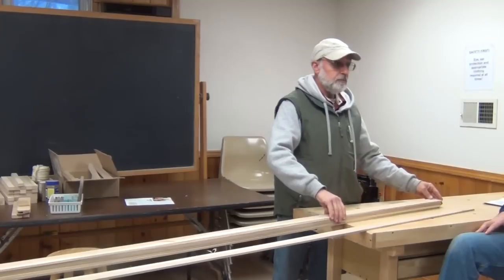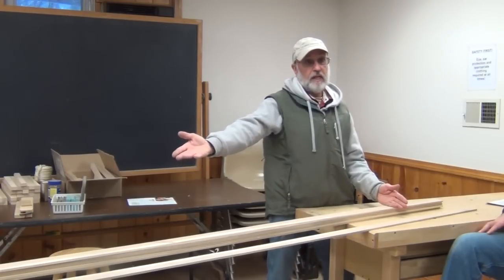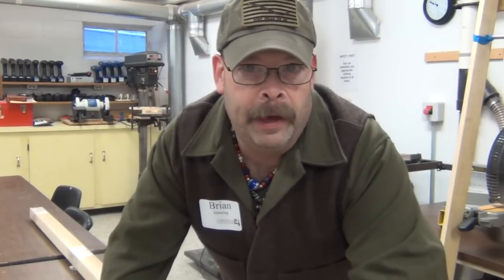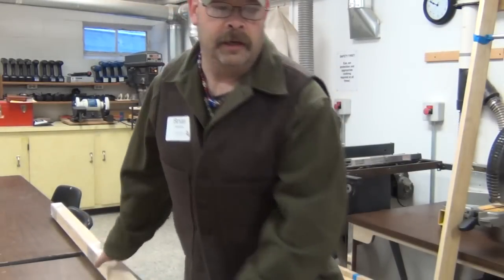When you lay out your strips, you want to decide which end is going to be the bent end — the front — and which is going to be the non-bent end, or the back. What we're doing now is taking our slats and starting to book-match them. Mark is having us check the ends looking for imperfections where we're going to bend, which is going to be the tail of the toboggan.